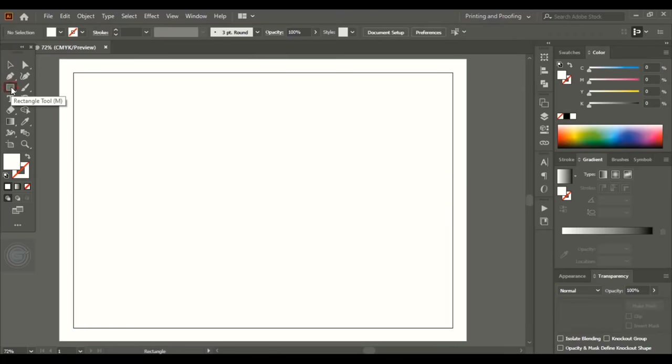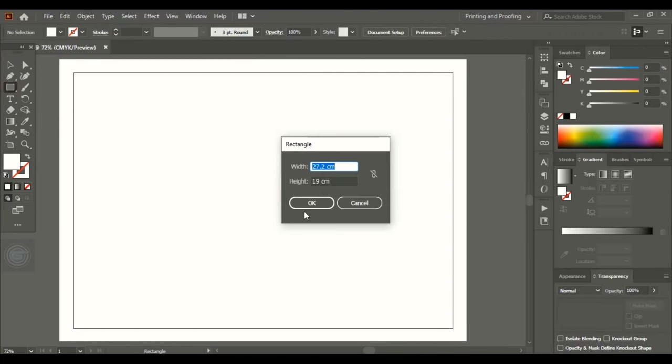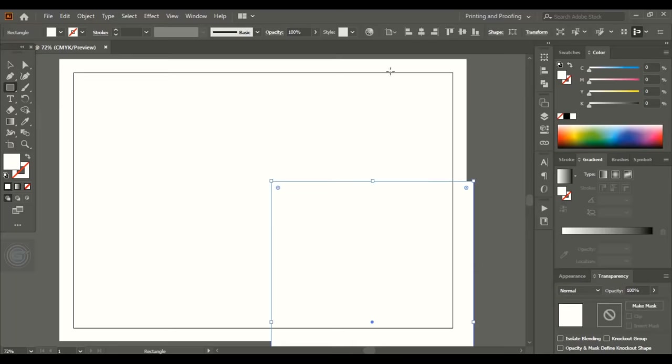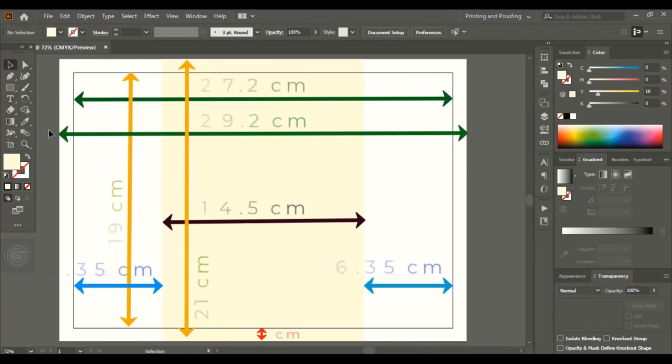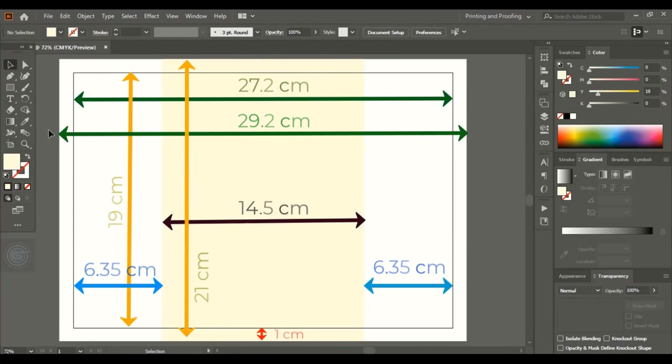Take the rectangular tool once again. This time give the dimensions for the center or front design: 14.5 centimeters in length and 19 plus 2 centimeters in height, which will cover the safe and bleeding area. Now align it horizontally and vertically center and change the color. Here are the total dimensions we've applied to our design so far.